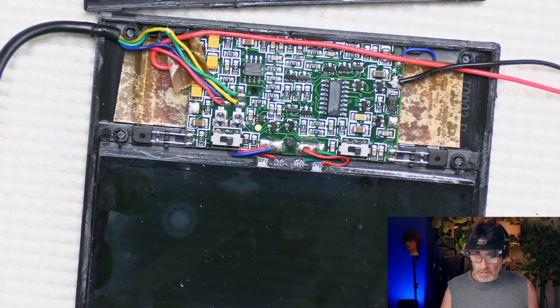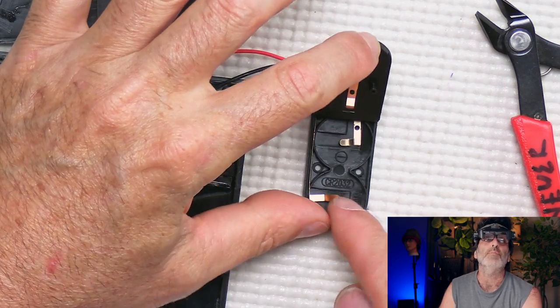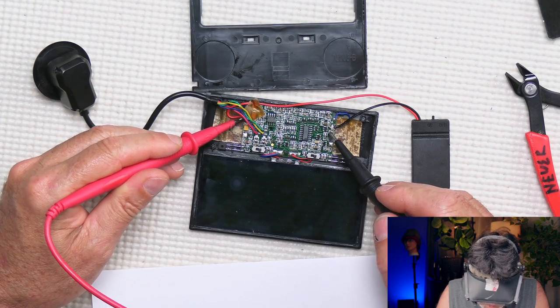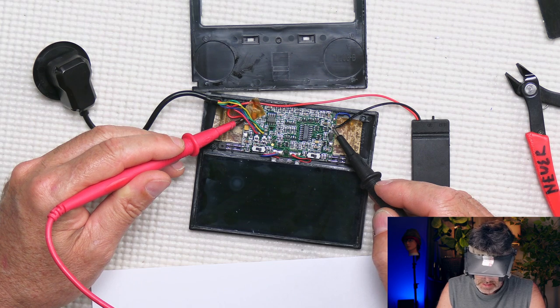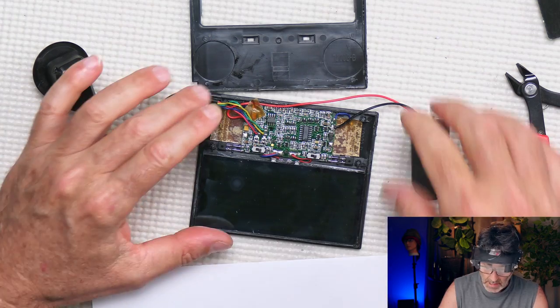Let's check our voltage and make sure we've got our six volts. Put the batteries in and check the voltages on the board — red to red, black to black — and we've got 6.6 volts. Very good. That should take care of it. We'll just put it back together from here.